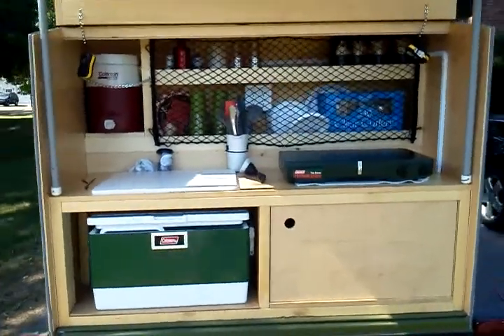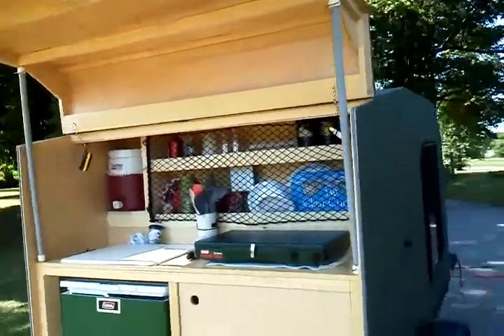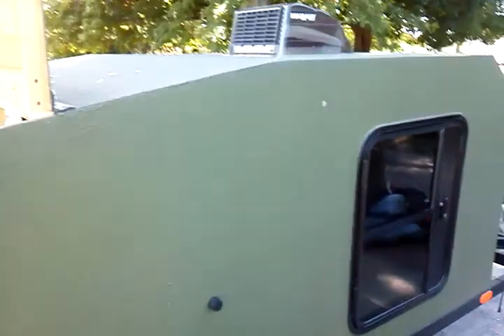I'm really enjoying this camper. There's the hatch, and coming around the side where the door is — fantastic vent on the top.